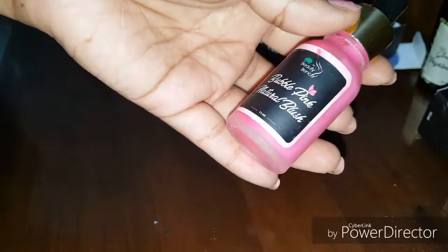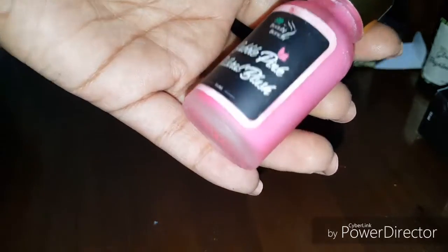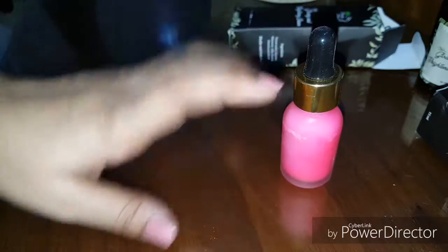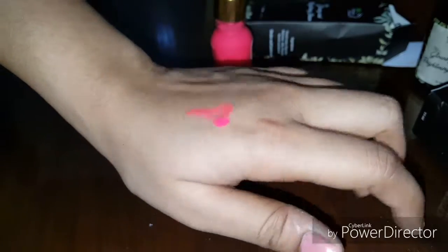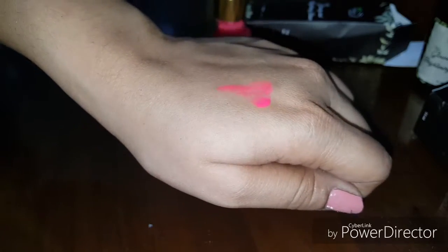Now for the Bubble Pink Natural Blush — I am very disappointed by this product. It's labeled pink but it looks red. It has a water-type liquid and the color pigment settles at the bottom, so you have to shake it well. It's very corally pink. When I blend it, it's patchy and it feels like it hurts the skin. You can clearly see the uneven application.